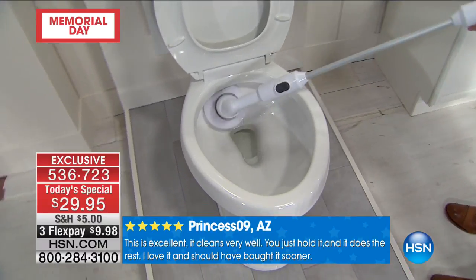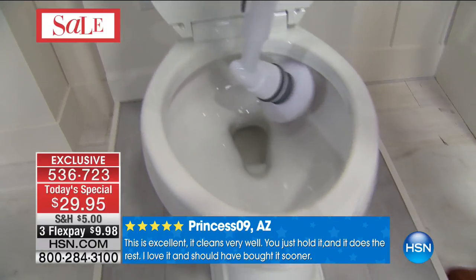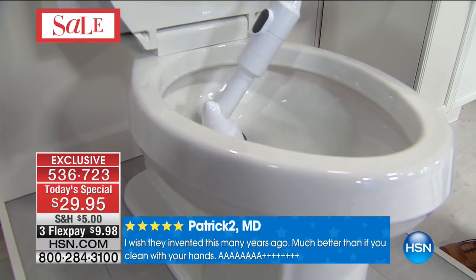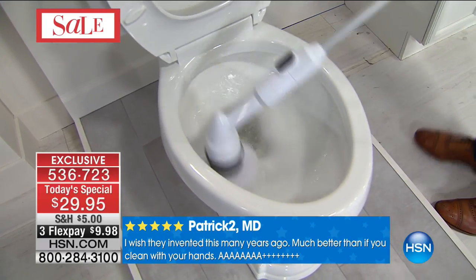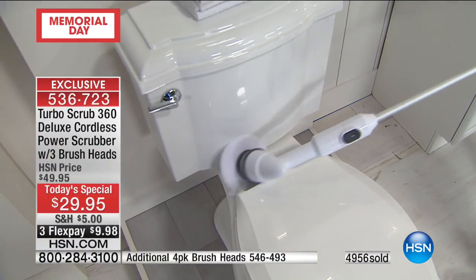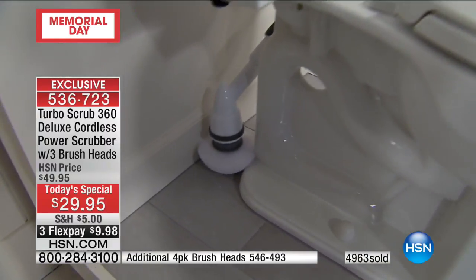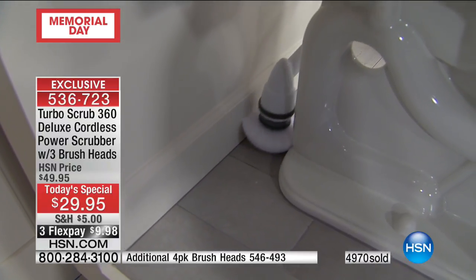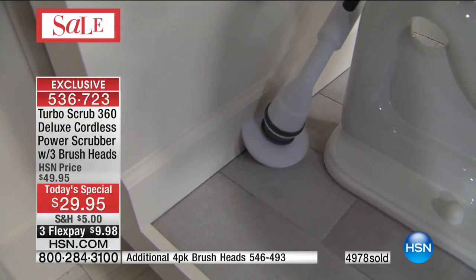Look at the way it gets underneath the rim — you get those hard water stains. Southern California and Florida have a big problem with the water there. Use it to get rid of that ring around the tub, get around that nasty area around the hinges. You know what the nastiest area is? Right in here. It spins — look at the way it's spinning. You want to do the floorboards? Look at the floorboards. When was the last time you cleaned behind your toilet? It'll get right up against — never, right?